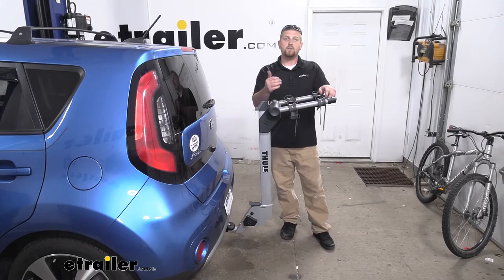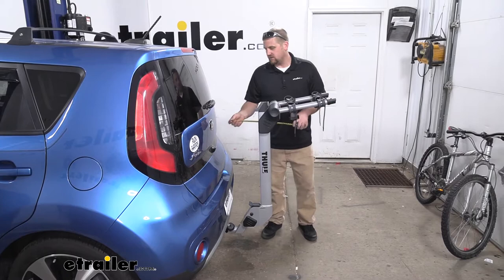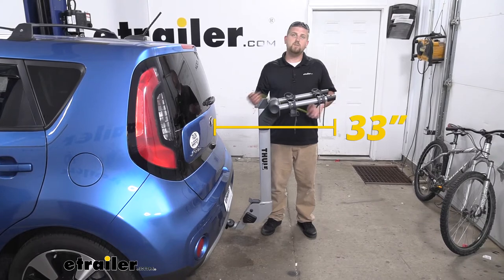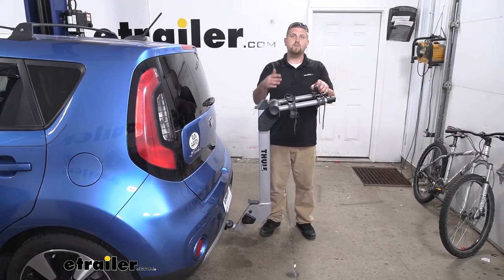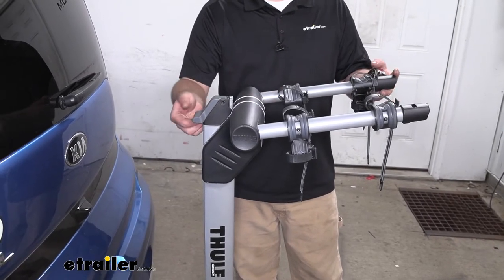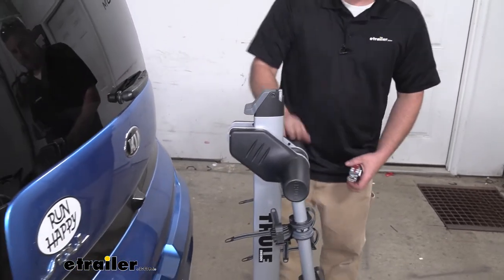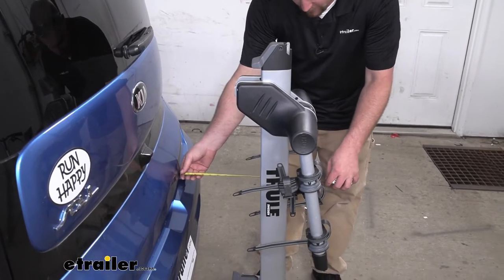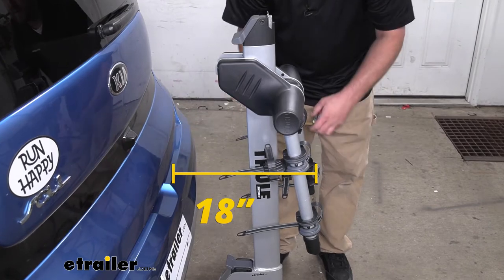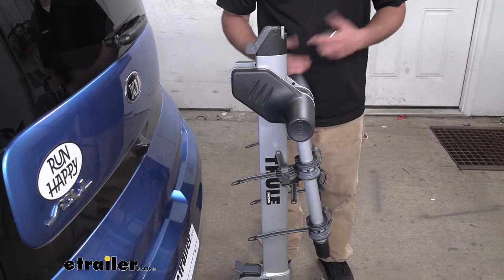Whenever we have our bike rack on the back of our Kia, it is going to extend the overall length of the vehicle. From the hatch to the edge of the rack, it's going to be about 33 inches — something to keep in mind when pulling into a tight parking spot or even your garage. The arms do fold down to free up a little bit of space; pull up on your lever and just swing them down. In this position, from the hatch to the furthest point, is about 18 inches, so whenever it's stored like this, it shouldn't really give you any issues in those tight spots or garages.